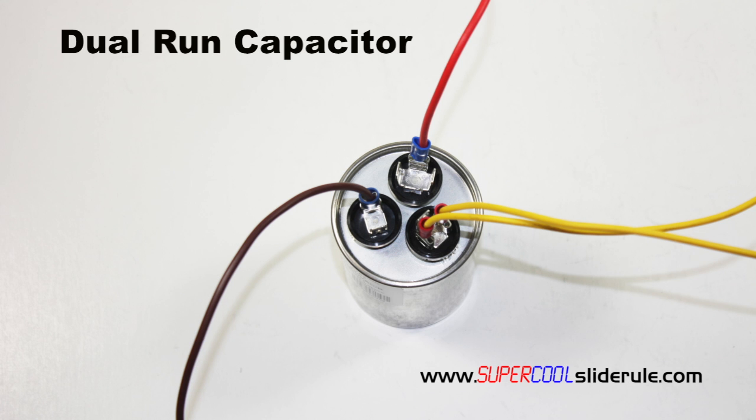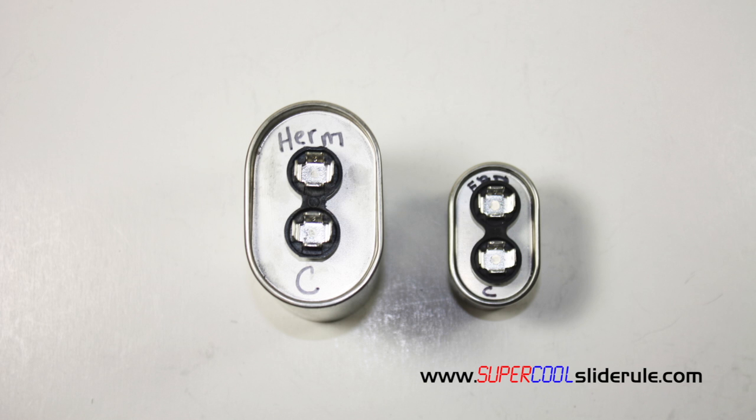If you will note, a dual run capacitor is labeled with the following stamped on top: HERM — this refers to the hermetic compressor — FAN, and the letter C. The easiest way to ensure you do this correctly is to label your replacement capacitor located here. You are going to have a HERM on the larger one, which goes to the compressor, FAN on the smaller one, and then label either side with a C.